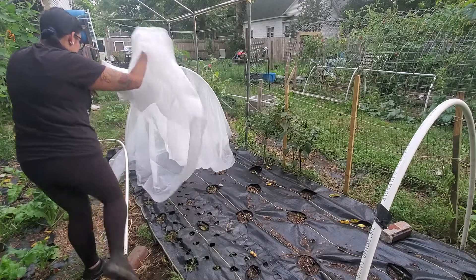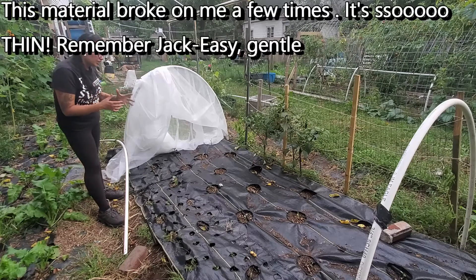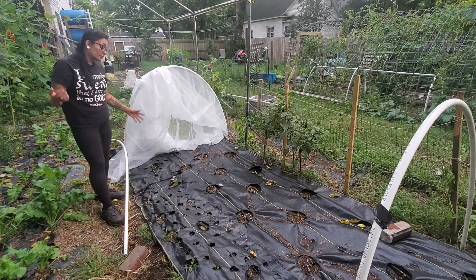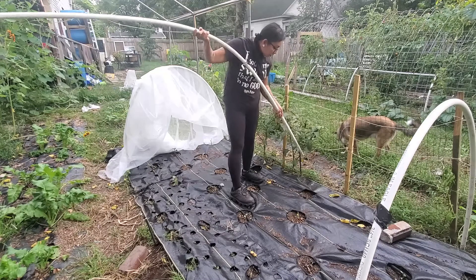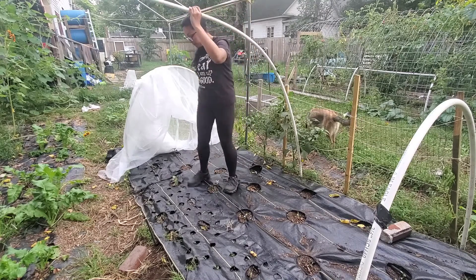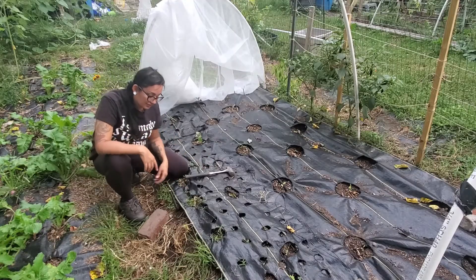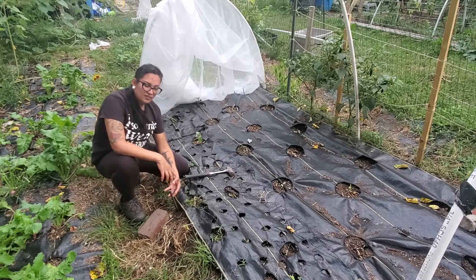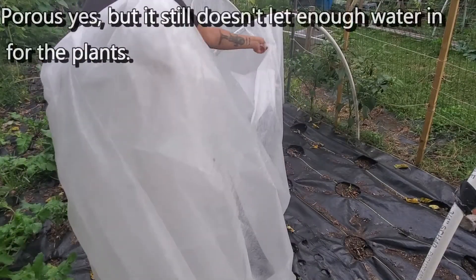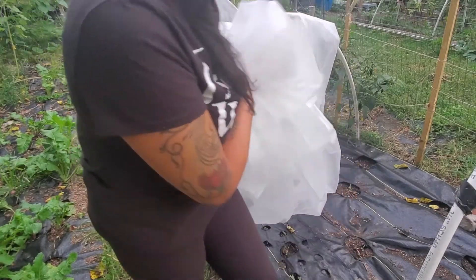Be very careful when you're handling this row cover material — it is ridiculously fragile. It will snag so easily, so I suggest being very gentle. I've already torn two of them by being too rough. I had so many bugs eating all of my plants because I thought I wasn't going to have much of a problem — what did I know? Also keep in mind this material is quite porous so water will get through, but not a lot, so you're going to have to find a way to manage your watering.